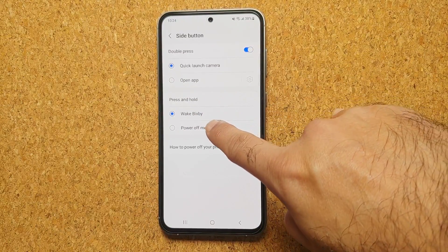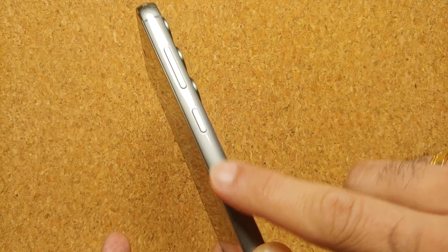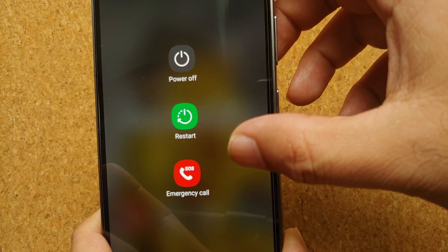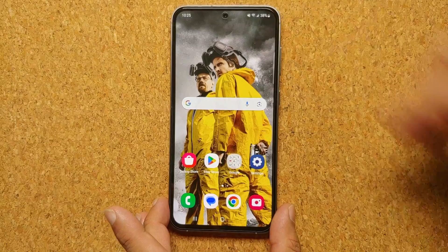You can see under 'Press and hold' it currently says 'Wake Bixby'. Change that to 'Power off menu' and there it is. Now if you press and hold the side key or the power button, you get the power menu. You can power off, restart, or place an emergency call from your Samsung Galaxy S23 FE.